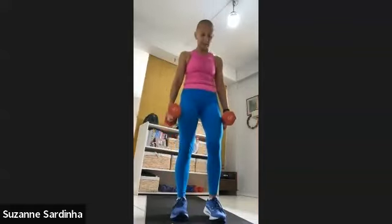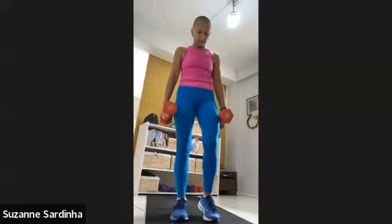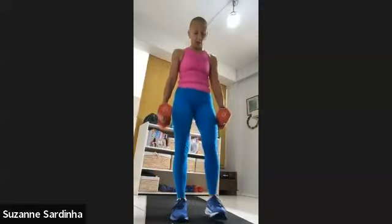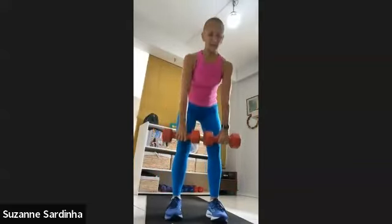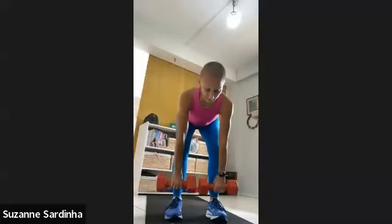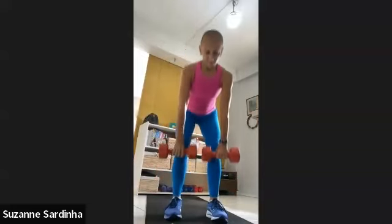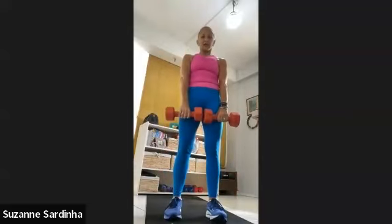Right leg first — three, two, one, let's go. Ten, nine, eight, seven, six, five, four, three, two and one. Nice job. Weights in front — deadlift. Three, two, one. Ten, nine, eight, seven, six, five, four, three, two and one. Stand tall — left leg, reverse lunge. Let's go. Ten, nine, eight, seven, six, five, four — and one.